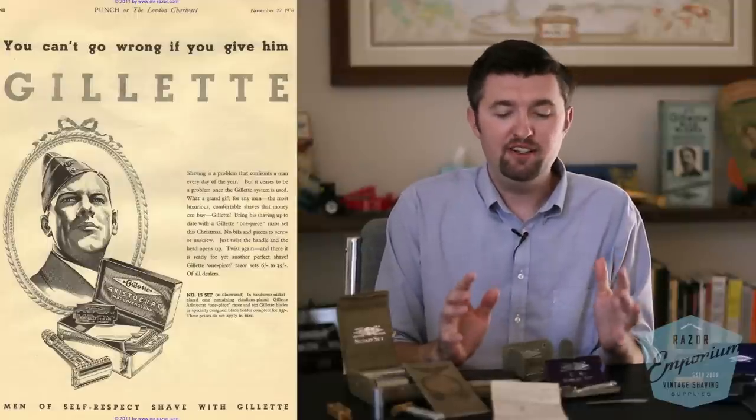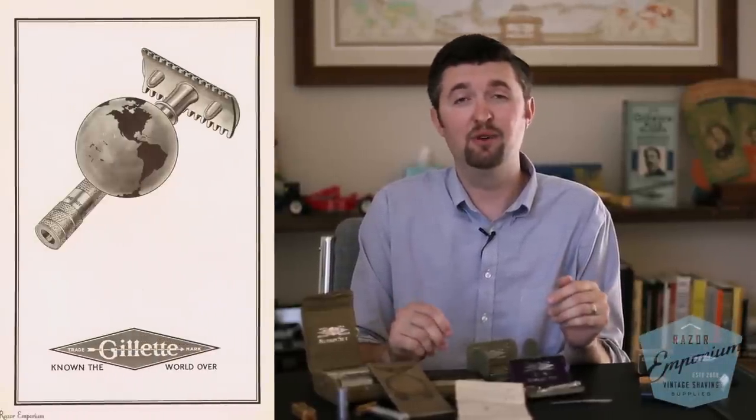Right around the time of the First World War, not everyone had converted to double-edged razor shaving yet — a lot of men were still using the straight edge. The World War I landmark was really the turning point: once soldiers came back, straight razors had officially basically died out. Men everywhere were now shaving with double-edged razors — it was what they were used to in service, it was popular, and now they owned one. That was the launch of safety razors completely taking over.